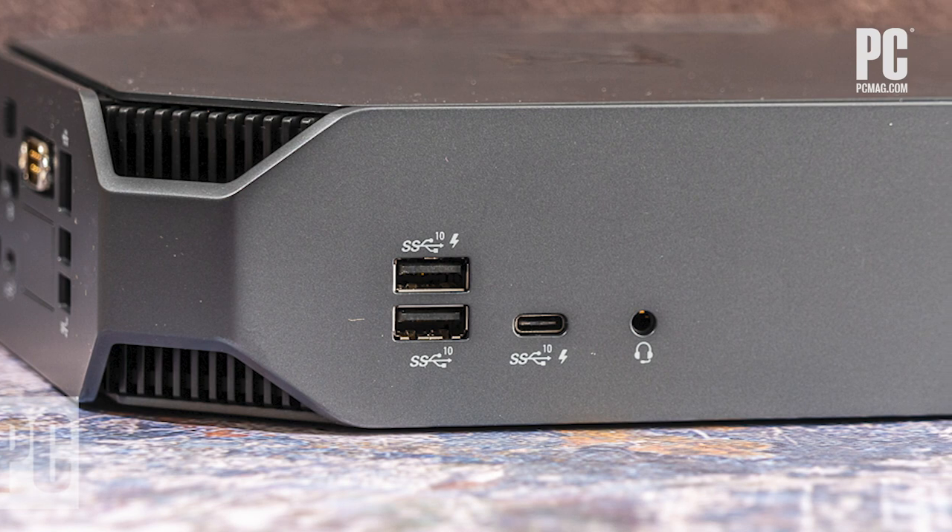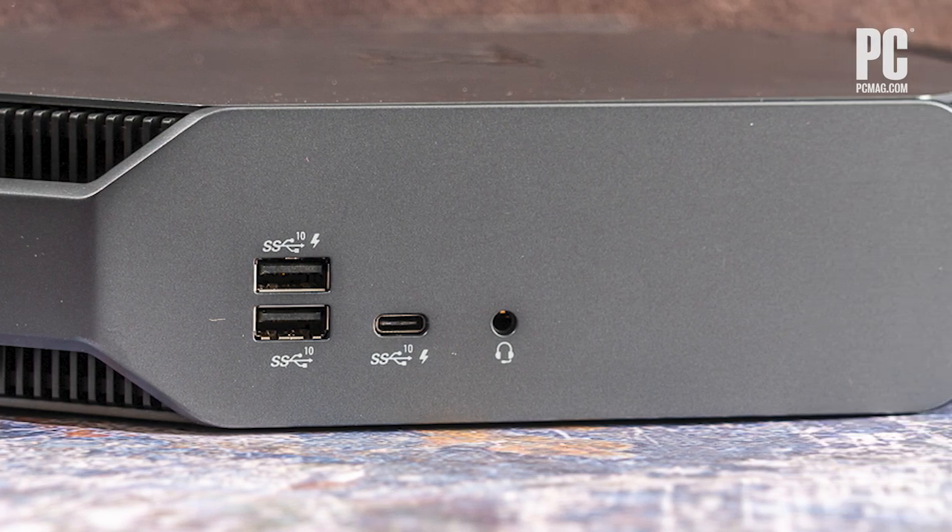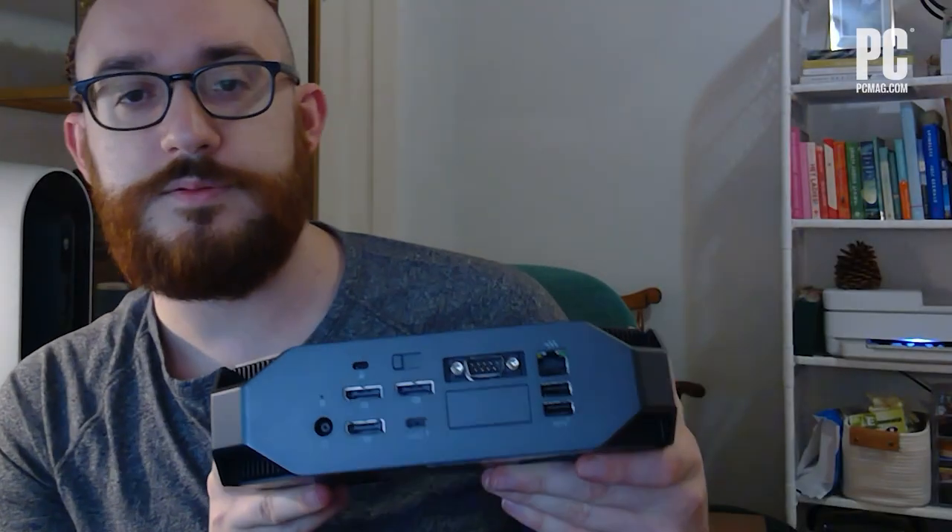Almost as important as the components for professionals are the port options, and this does have plenty again, despite its small size. Starting on the left flank — there's nothing on the front except the power button and nothing on the right. All the ports are located on the left and on the rear. On the left side we have USB-C with Thunderbolt 3 support, two USB-A ports, and just the headphone jack.